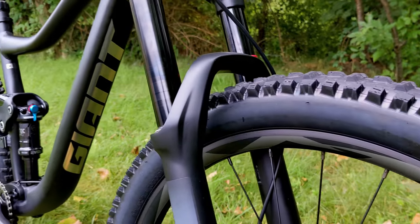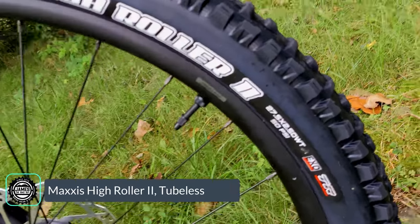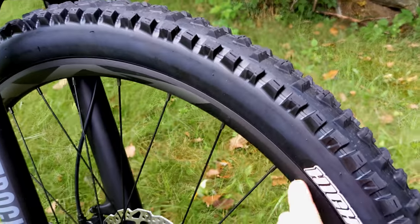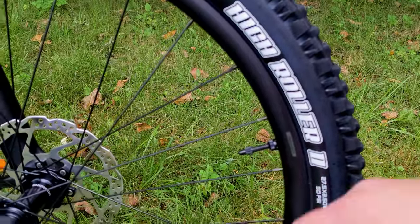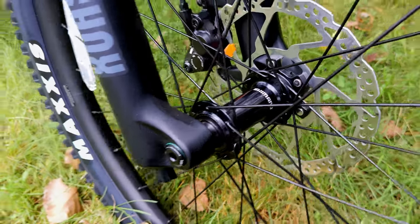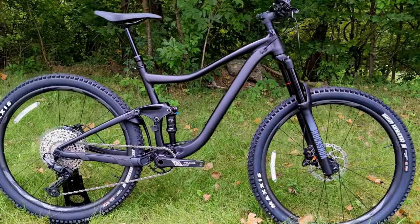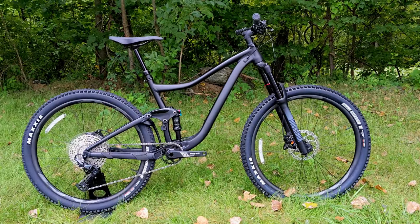Wheels and tires on the Giant Trance are tubeless right out of the box. You've got Maxxis High Roller 2 tires front and rear in 27.5 by 2.5 inches — the Wide Trail version with a wider contact patch designed for wide rims, which here are Giant's 30-millimeter internal width double-walled aluminum rims. They're laced up to Shimano Boost hubs, which should increase durability over more basic hubs, and combined with the 30-millimeter wide rims and High Roller 2 tires with EXO protection sidewalls, it makes for a pretty durable setup.